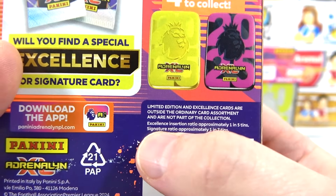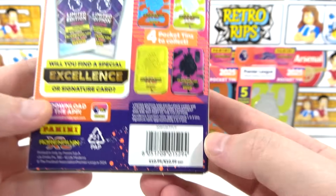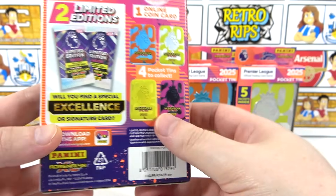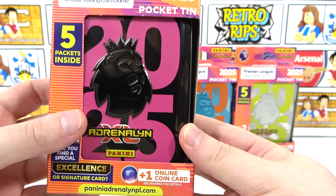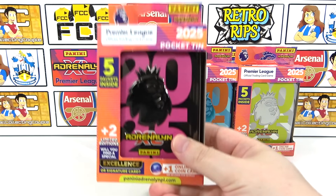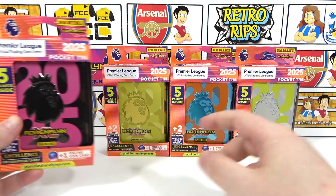We also have the chance to find signature limited editions - they are one in seven tins, so we'll be on the lookout for one of those as well. Each of these tins costs £10.99, they're out now and available in Smith's stores. We have one of each design: black and pink, gold and yellow, blue and orange, and yellow and silver. Let us know which tin you think is going to be the best one down in the comments.